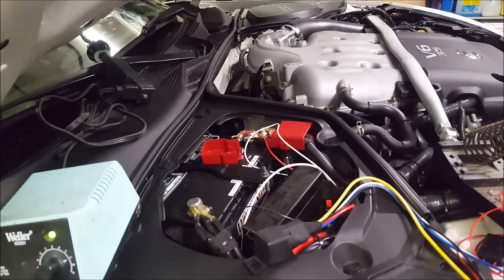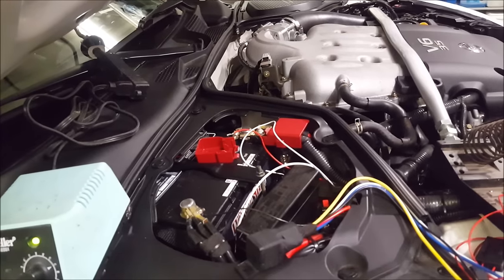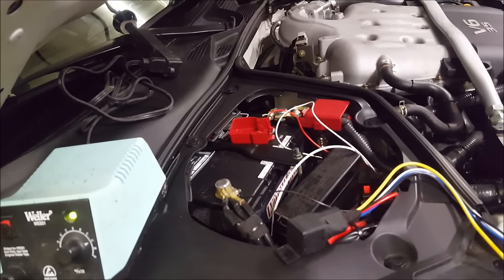Spend a little bit of money on investing in your garage setup. If you're working a lot in the garage and you like to tinker, spend a little bit of money on your setup. Your cleanup's going to be a lot easier and faster, and you're going to spend more time working on your car instead of spending time setting up for the job.